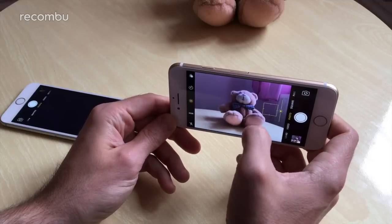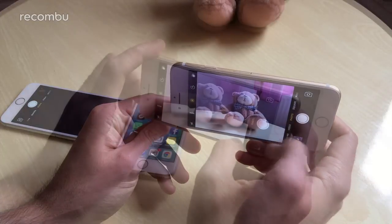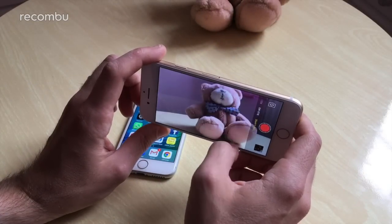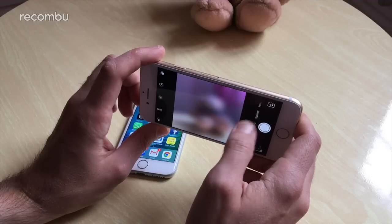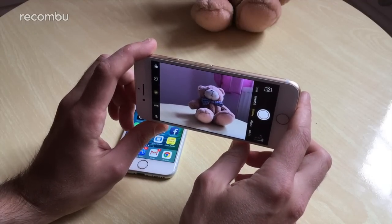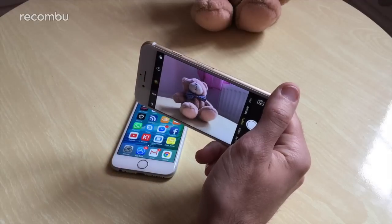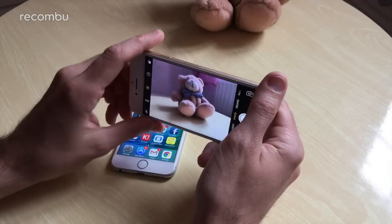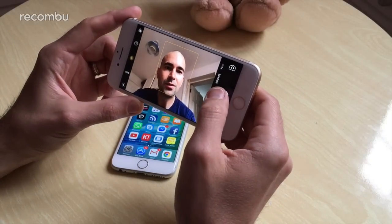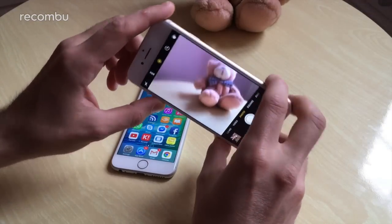Focus is super fast and you can manually focus and fiddle with brightness manually. You get all the usual video modes — slow-mo, time-lapse, and the rest — with no real changes in settings. It's essentially the same camera we know and love. The front-facing camera has been improved as well: you now get a 7-megapixel front camera, with full HD built in, so you get a bit more detail packed into your selfie shots.